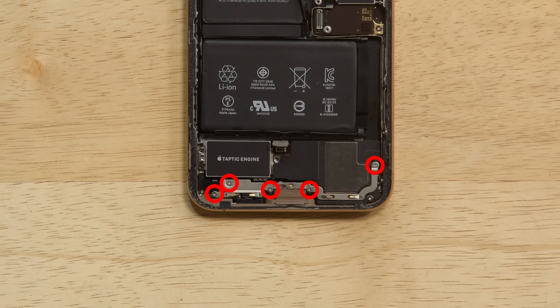There's a bracket near the lightning port held down by five screws. Once those screws are out, you can lift and remove the bracket.